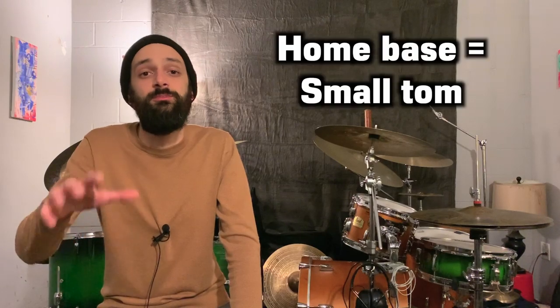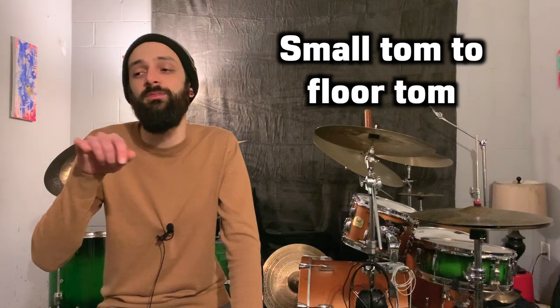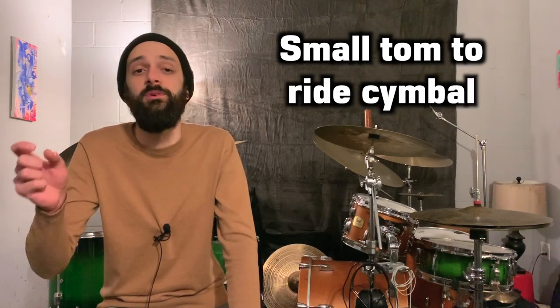So after you practice this exercise with the snare drum as your home base, it's time to move your home base to the next drum. So now we'll move away from and back to the small rack tom — small tom to snare, small tom to mid tom, small tom to floor tom, small tom to ride cymbal, and small tom to hi-hats. Repeat that sequence a couple times, then move your home base to the next drum, and keep repeating that process until everything's been used as a home base.